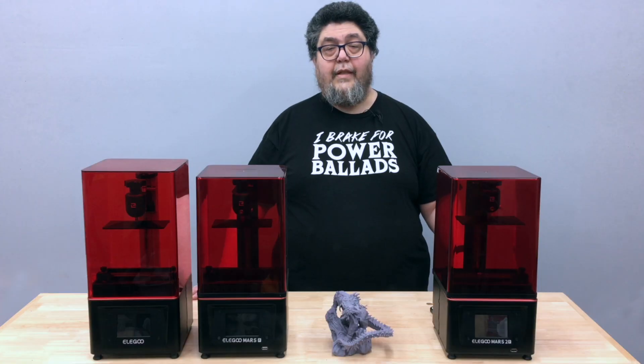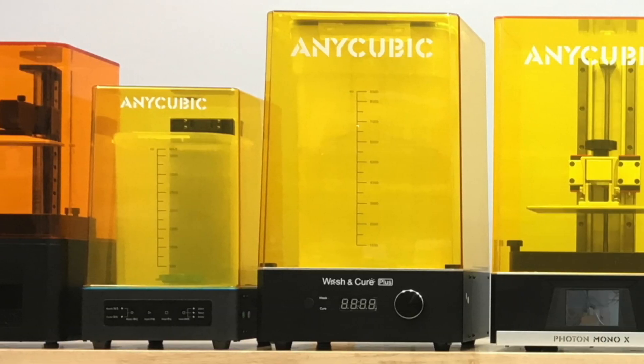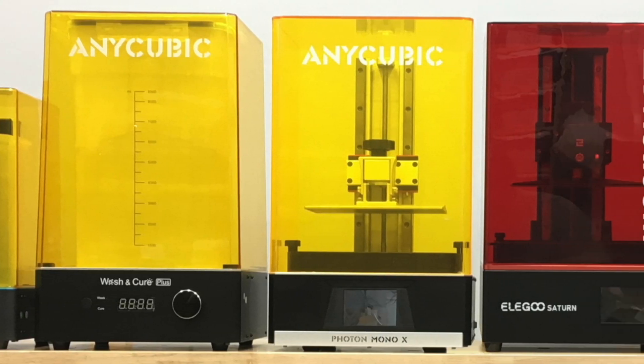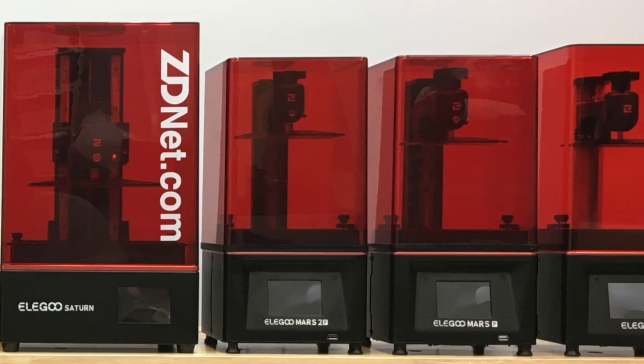I've subjected each candidate machine to a series of performance and quality tests. Beyond that, I look at setup, the user experience, and even how the finished prints look under the microscope.